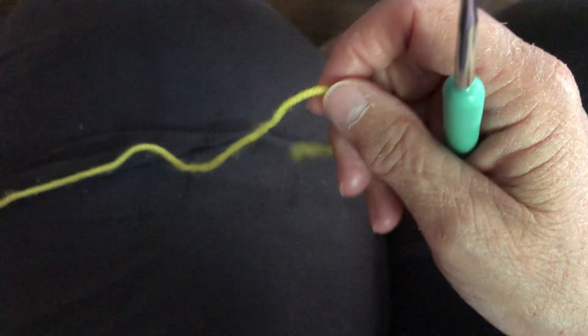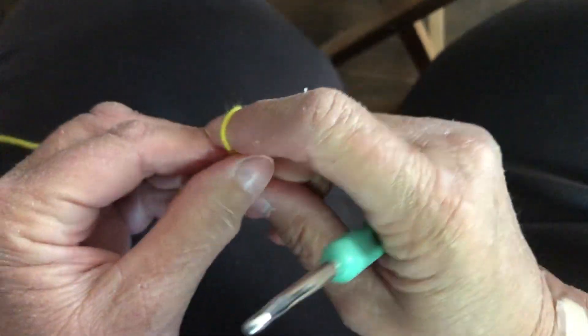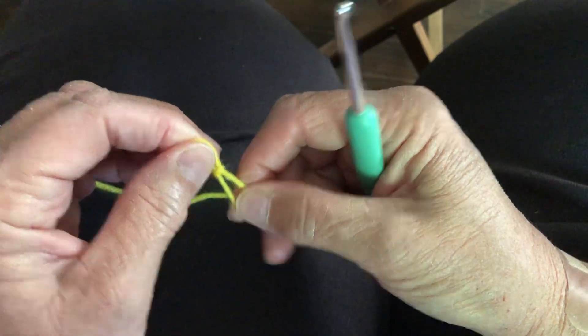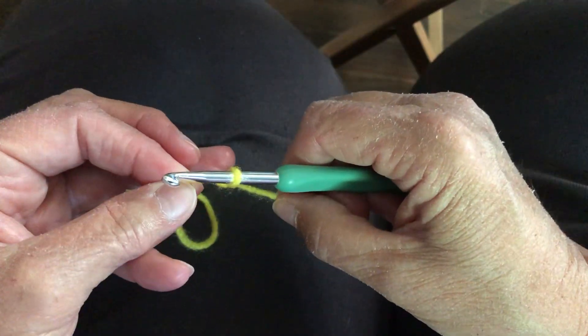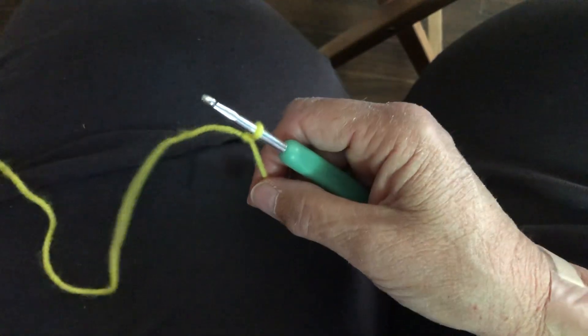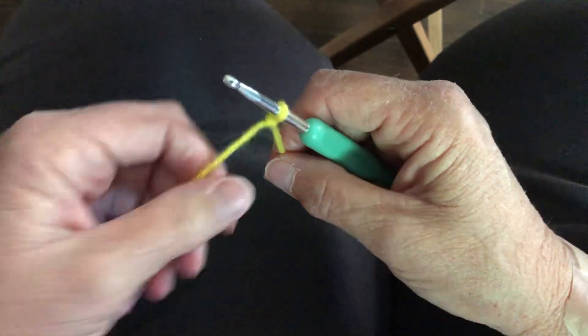I will do four rows with you today and get you started. These would make wonderful gifts for Christmas — coasters, trivets, blankets, purses. These are really pretty things to work up and they're fairly quick and easy. They're along the lines of granny squares and granny rectangles; you use the granny clusters.